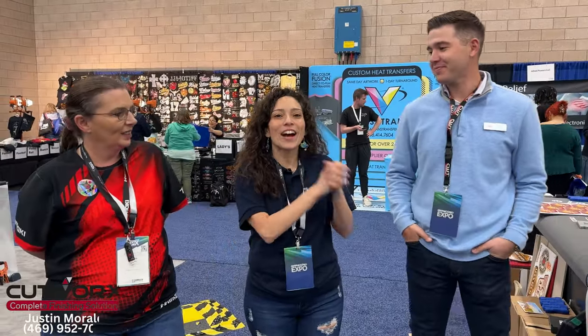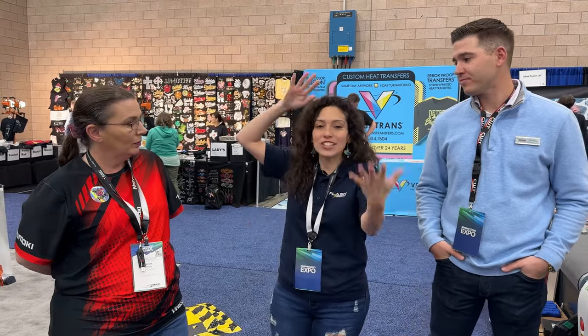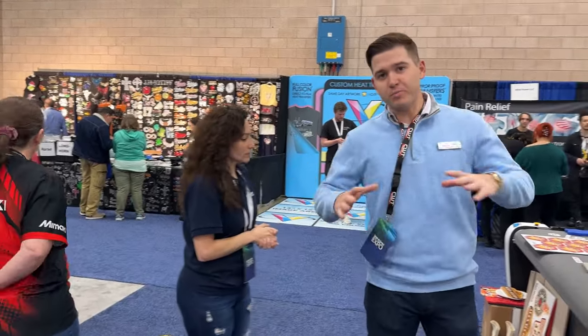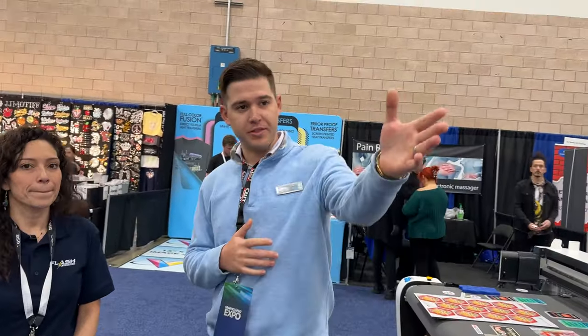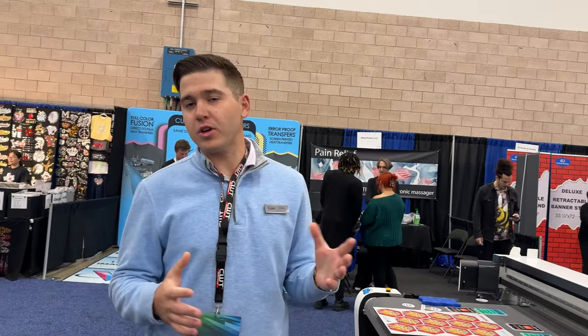So we are here with our friends at Cutworks on YouTube. Justin — we've featured him on the channel before — is going to go over some finishing equipment. He's also a Mimaki dealer here at the GPS Expo. As you all know, all printing needs finishing. We just saw the UJV100 over there. Over here we have the highly versatile Cutworks Apex Pro unit — a digital flatbed cutter.